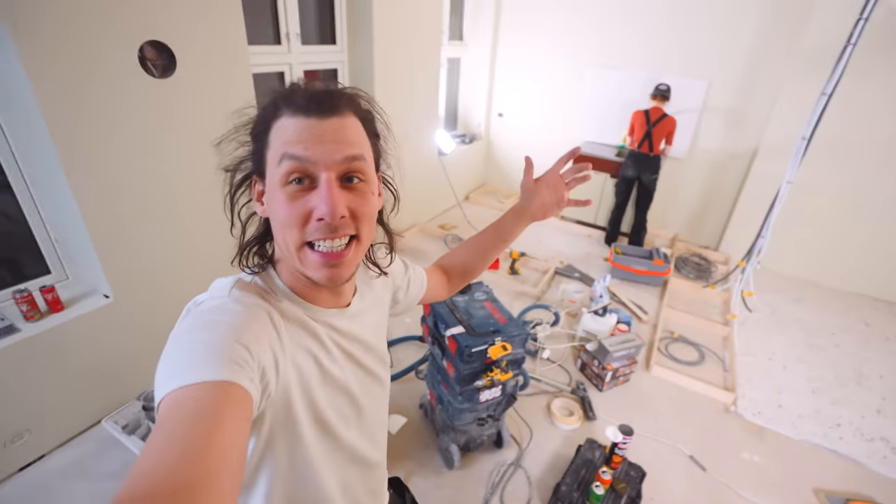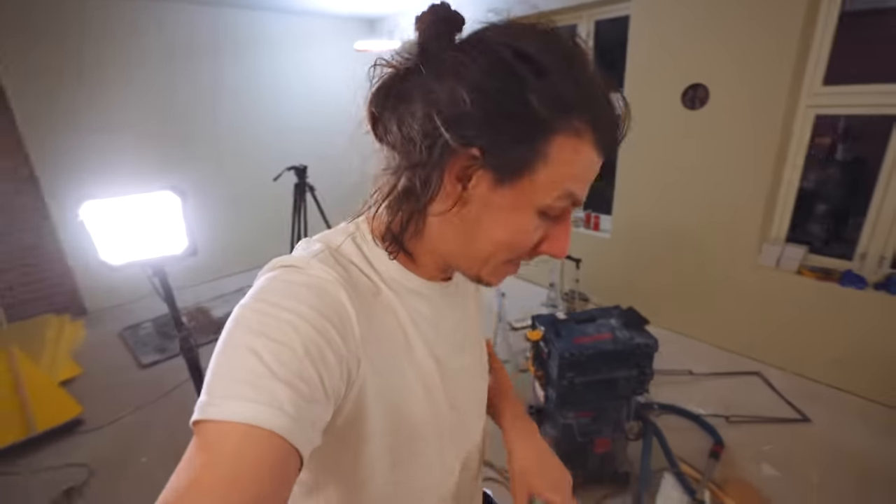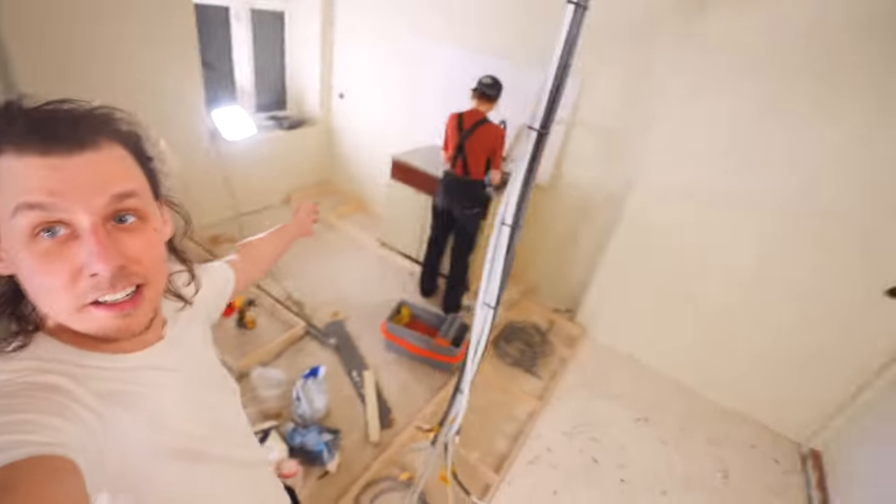This place mostly looks like a mess right now. There's stuff everywhere, dirt everywhere, but today all that changes. Because in this video, we're going to go from this — with a lot of stuff, raw floors, basically a construction site — and turn it into an actual livable living room.